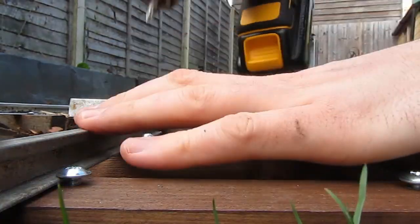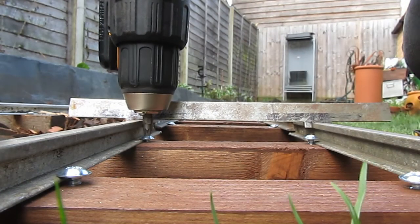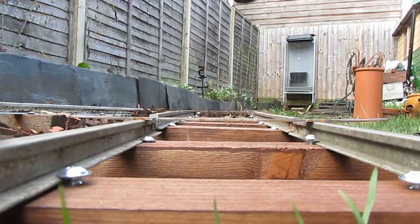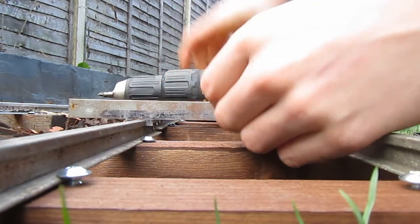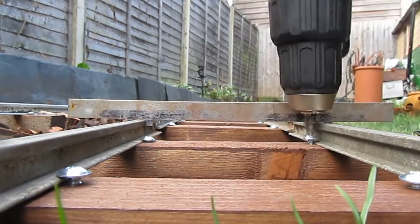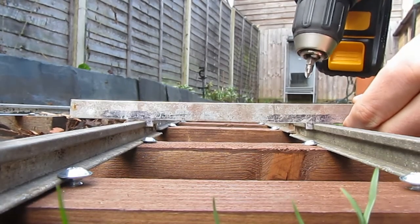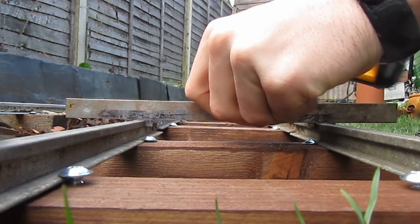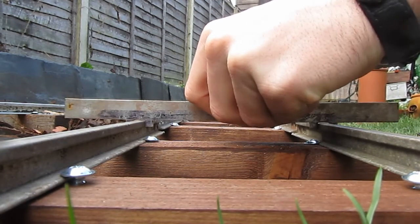Keep that nice and close. With the clutch on the drill — oops, I need the clutch set a little lower. So let's set it to number nine. There we go — so now this is quite tight, but now it's quite loose and that's what we want.